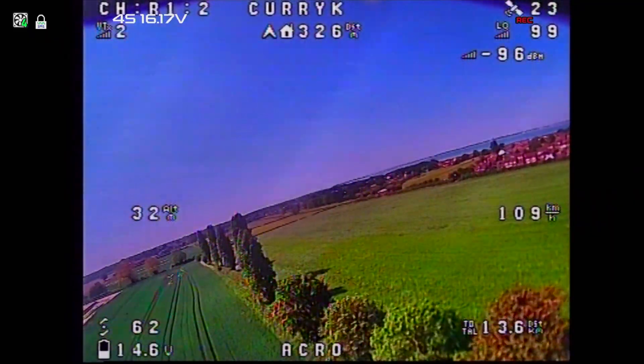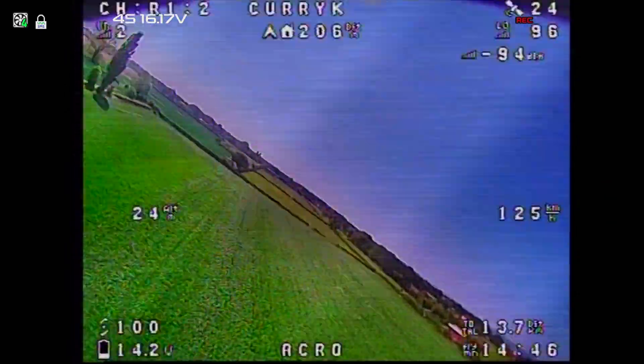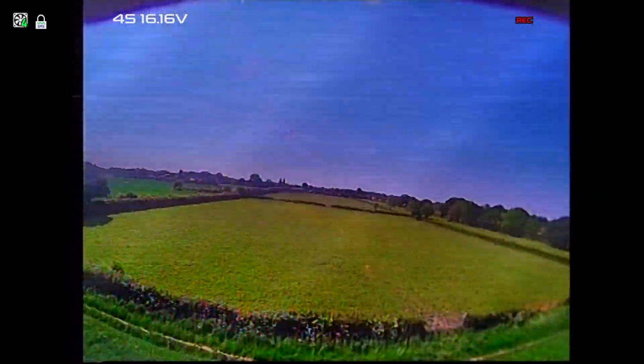When I flew this last time, we had pretty big problems with video noise, and it is a bit of a nightmare. I have to say this is not my finest wiring ever.